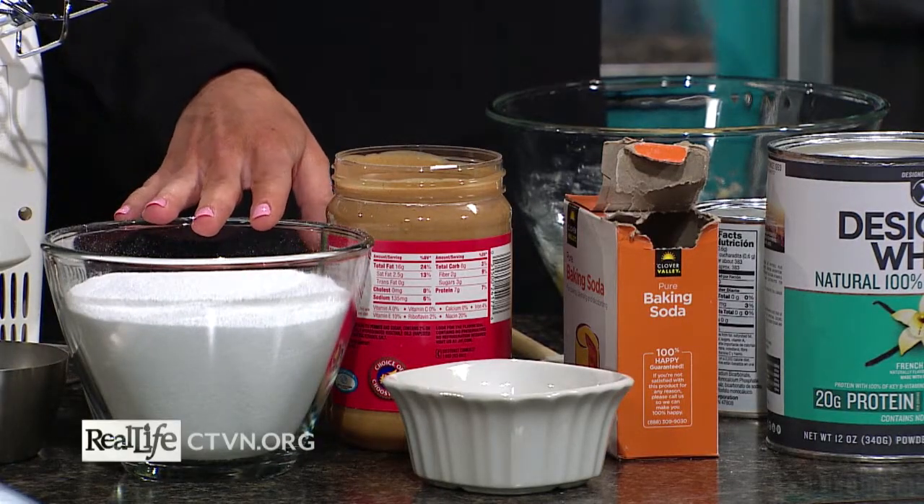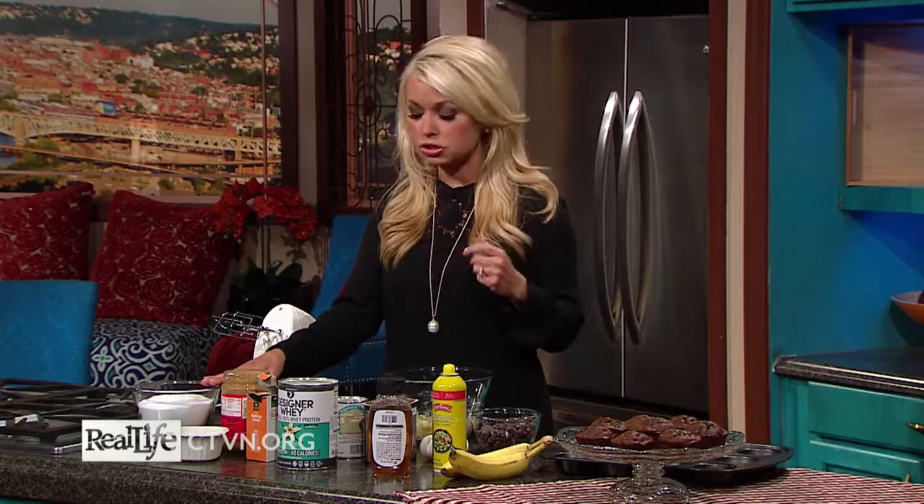So instead of sugar, I'm going to use baking stevia today. A lot of times people say they don't like stevia because it has a strange aftertaste, but there are so many options in the grocery store now that you can really just try different ones until you find one that you like. I personally like a few different kinds, and there are so many great options now.